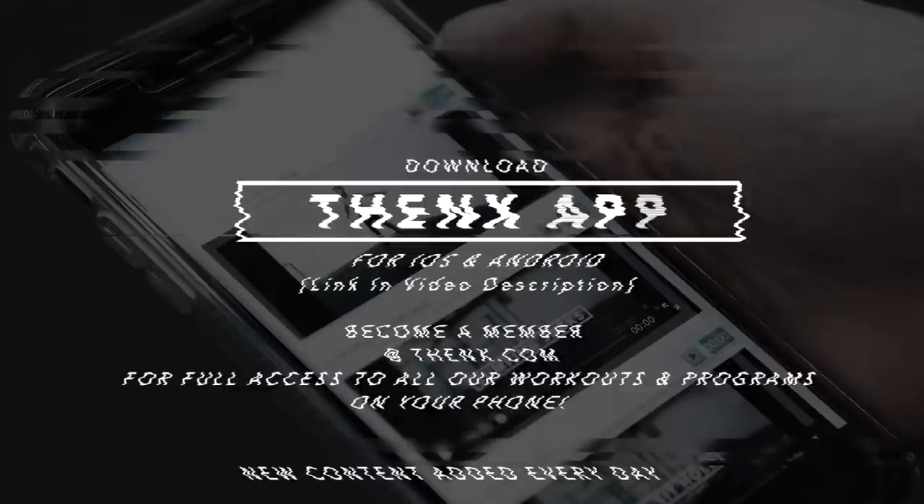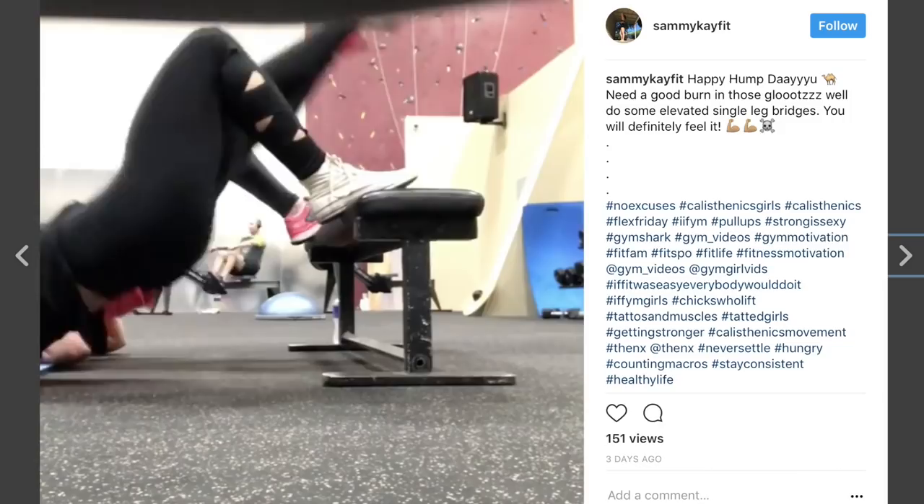I've seen some of my members sign up to thenx.com and in just a couple of weeks — sometimes days even — they're mastering all these moves because of how we break it down into simple videos, step by step. If you want that to be you, sign up right now to thenx.com.